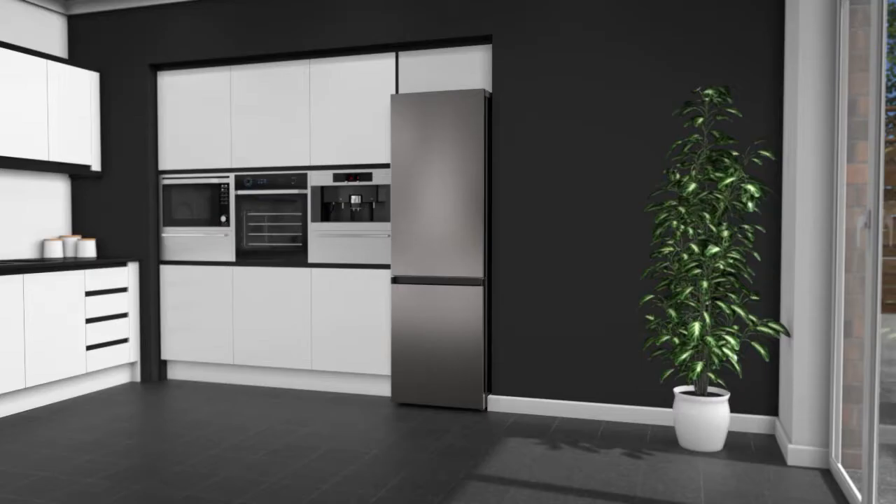If you're looking for a fridge freezer to keep the goodness in your food for longer, this model from Samsung is the one for you.